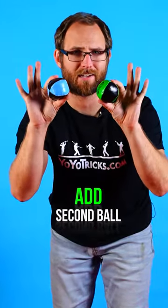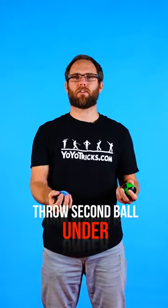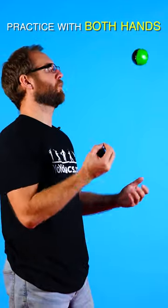Once you've got that down, add in a second ball. Throw one hand up, then the other underneath. Throw, throw, catch, catch. Make sure you can start the sequence with both hands.